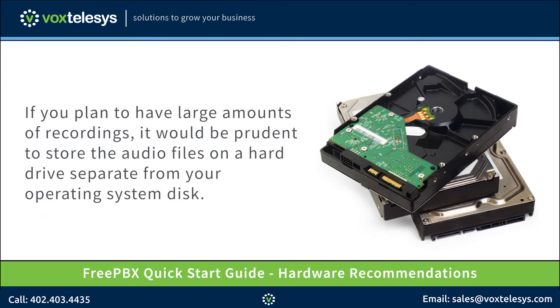If you plan to have large amounts of recordings, it would be prudent to store the audio files on a hard drive separate from your operating system disk. Overfilling the operating system disk can cause the FreePBX server to crash. In upcoming videos, we will discuss how to map voicemail and call recordings to a second hard drive or network-attached storage server.